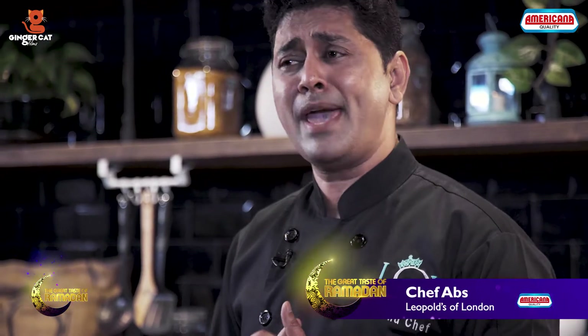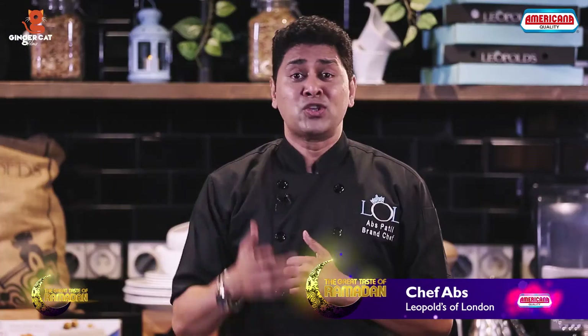Hello and welcome to Americana Foods, the great taste of Ramadan. My name is Chef Abs and my aim is to make your Ramadan unforgettable. So let's get cooking. I'm cooking chicken masala puff.